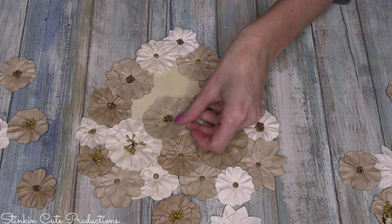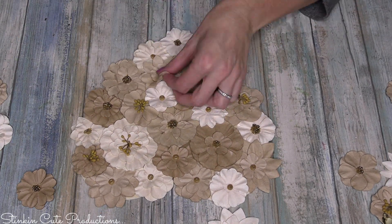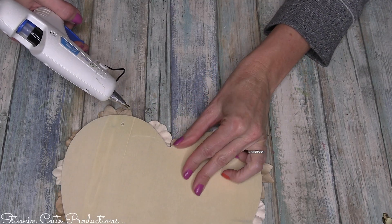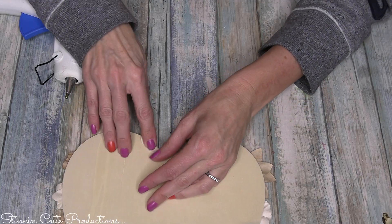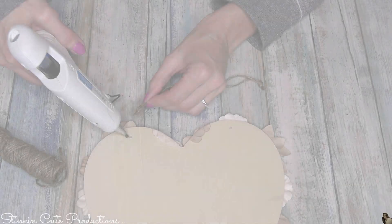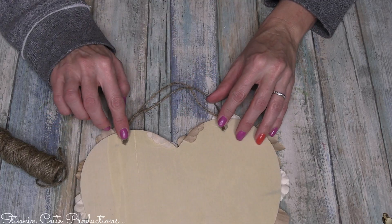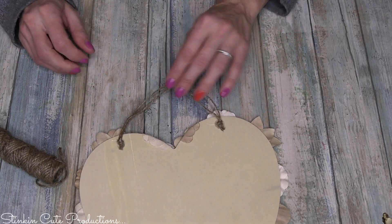I used about 25 of the 36 flowers that came in the pack. Up at the top of the heart, I hot-glued the petals down to the back to give it more of its shape, because it was feeling like it was losing its shape. By folding these back and defining the inner edge where it tapers at the top of the heart, it really helps to keep its shape. I'll be hanging this piece, so I'm just going to hot-glue some twine to the back. If you want it to stand, you could hot-glue two Dollar Tree Jenga blocks — one to the front and one to the back at the bottom — and it will easily stand instead of hang.